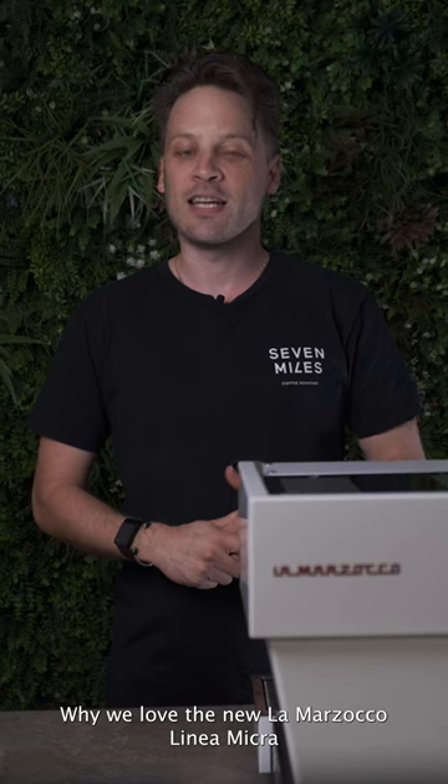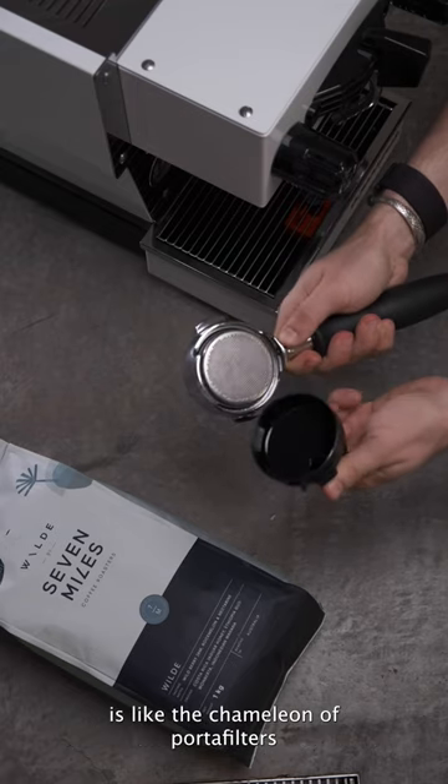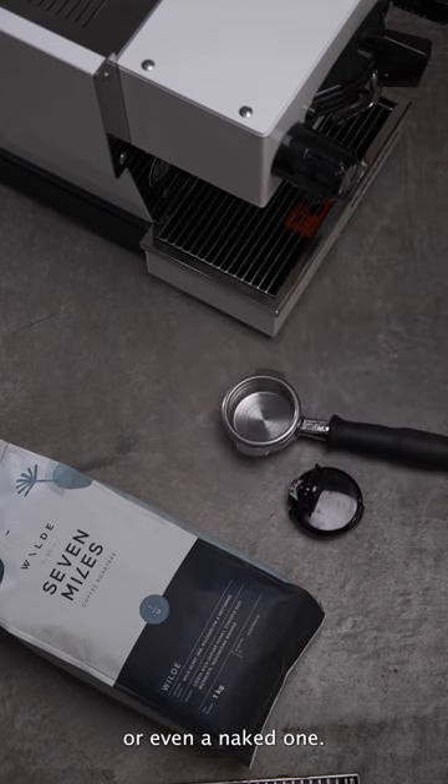Why we love the new La Marzocco Linea Micra. Firstly, the convertible portafilter is like the chameleon of portafilters, transforming into a single, a double, or even a naked one.